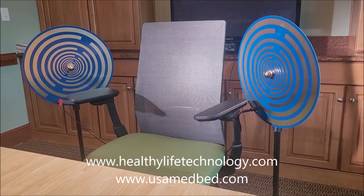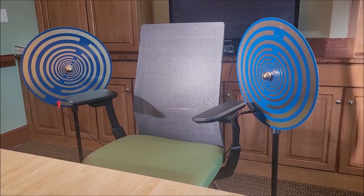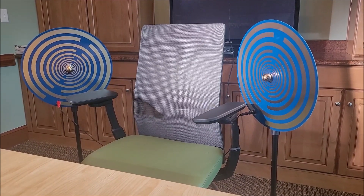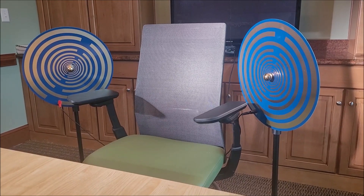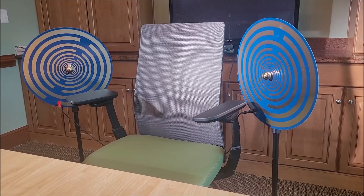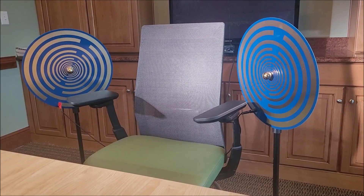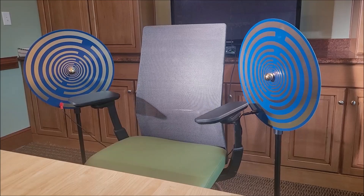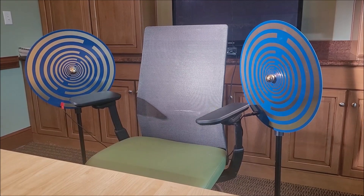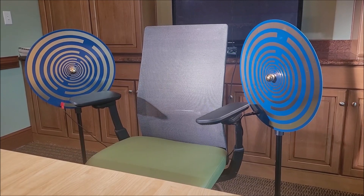Check it out. Go to our website at www.healthylifetechnology.com. You can also get more information at usamedbed.site. Give us a call and you can order by phone or online. They are in stock right now, but they come and go based on the fact that they're all handcrafted. This is one of my favorites — I absolutely swear by it and love it. Subscribe and share our channel for more really cool energy and frequency-based technology, and we'll see you on the next video.